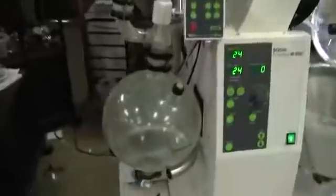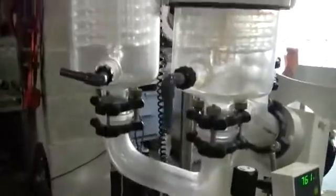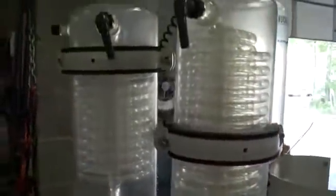Looking at the glassware configuration and the rear of the unit.